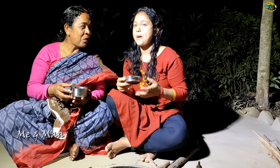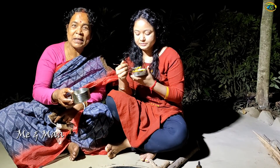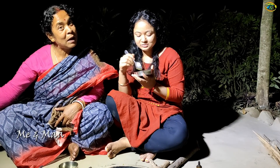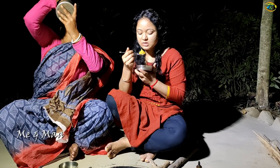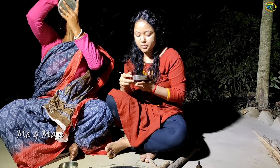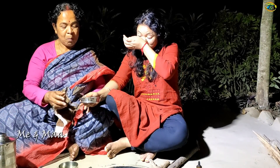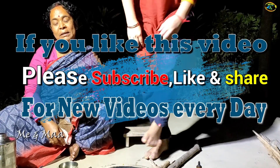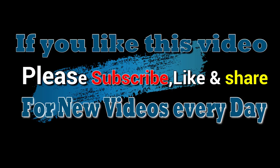Thank you for watching. You don't have to have a heavy serving. It's hard to figure out, but thank you.